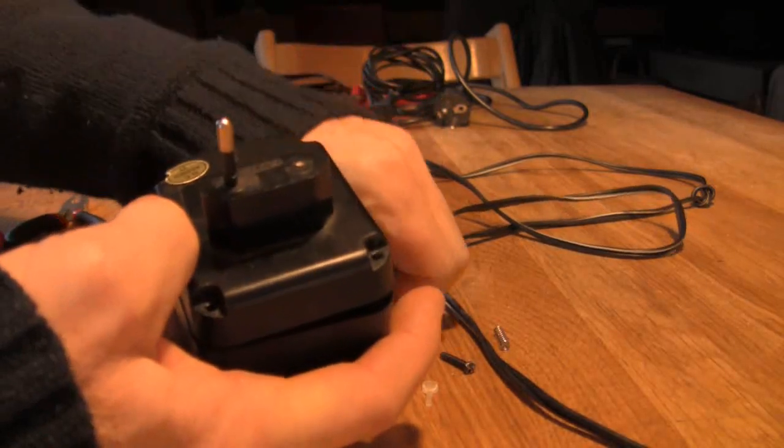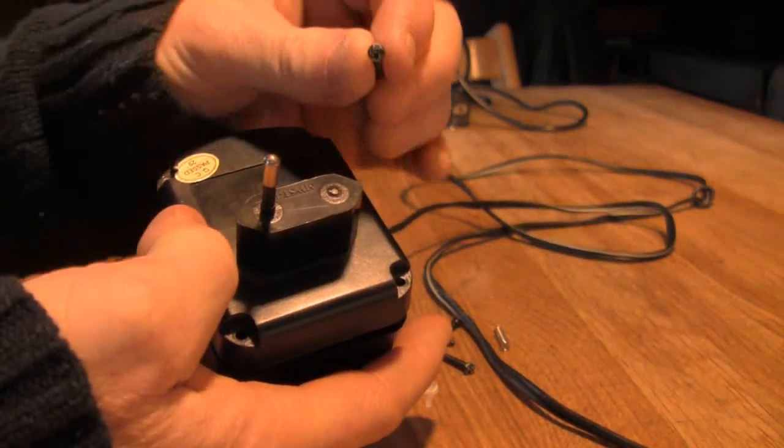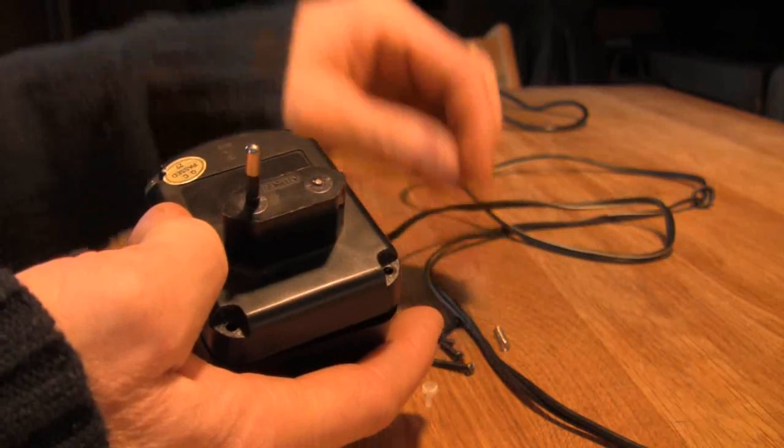I've taken it apart just to see if I can do a little fix on it. It's got these funny little screws on it which are specially made for a special screwdriver, so they were quite hard to get out.